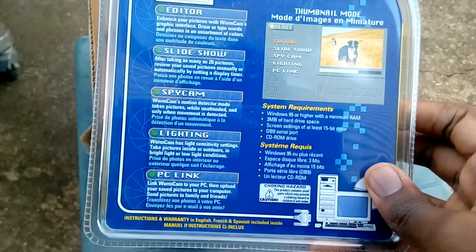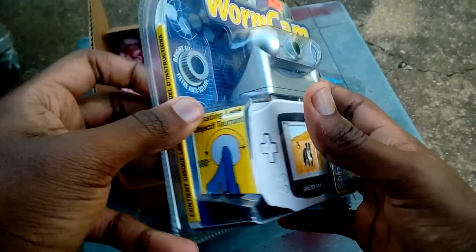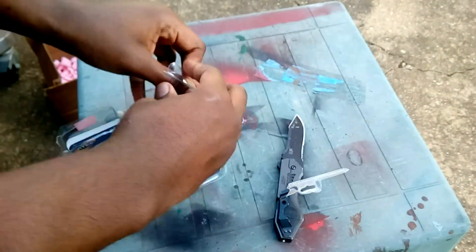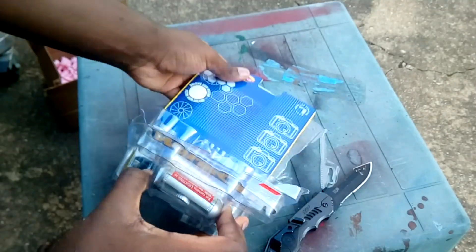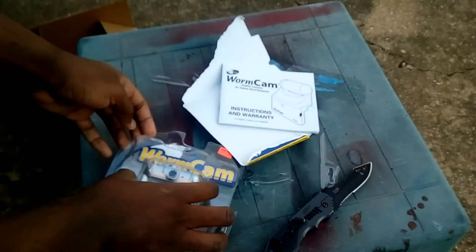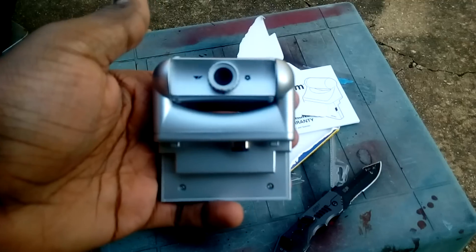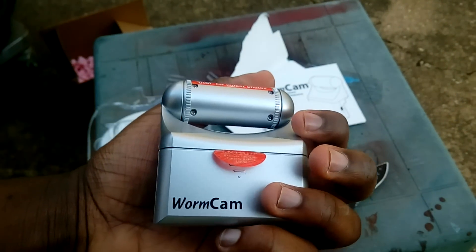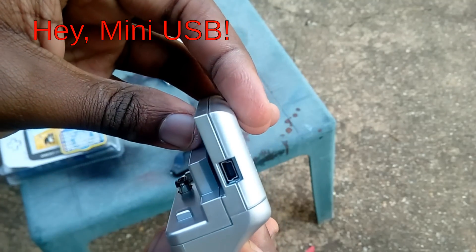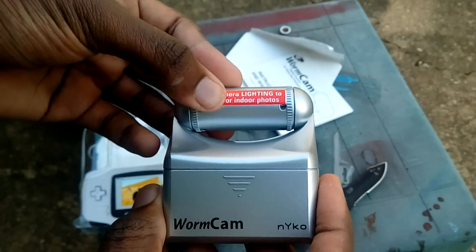Looking at the back, it seems to boast quite a few features, so let's go ahead and open this thing up and see how useful it actually is. It's quite a bit larger than I expected, with the small part in front being the part that connects to the GBA cartridge slot, and a bigger back part that holds the battery and also the connection port to connect it to your computer. It has a rotatable lens, so you can take photos of something in front of the Game Boy or take a photo of yourself.